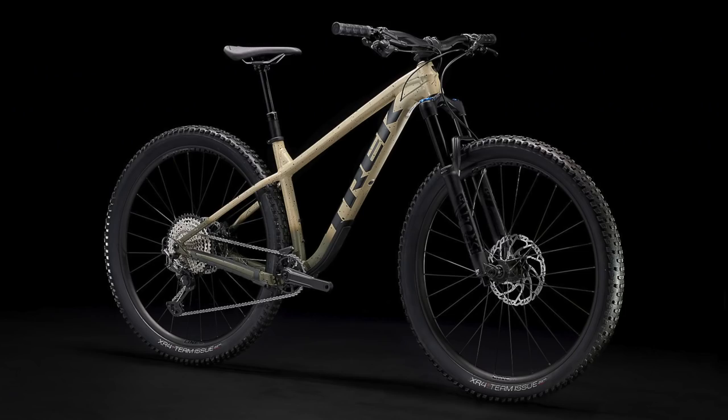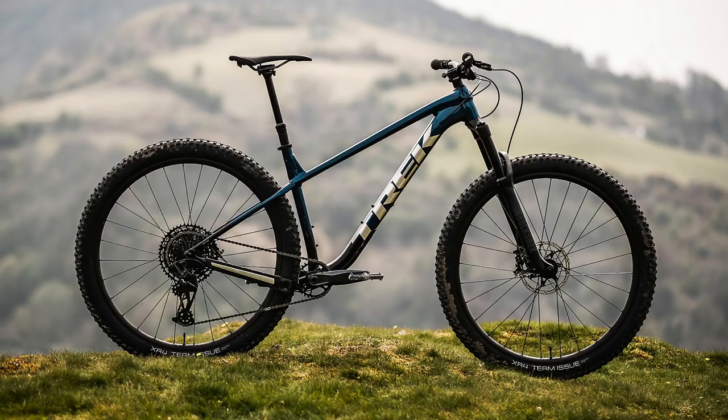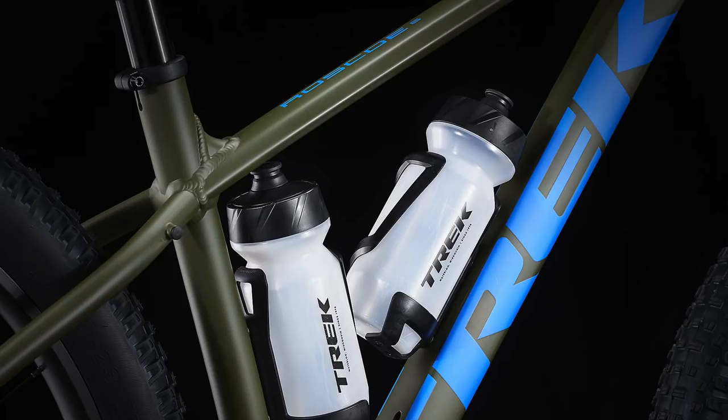Hello everyone and welcome back to the channel. My name is Sololipop and today is a beautiful day because Trek has just released the brand new fully redesigned Trek Roscoe lineup for 2022. In this video I'm going to be talking about all of the main updates to these bikes from last year and then I'll cover all of the similarities and differences between the four bikes in the lineup so you can figure out which bike is the best for you and for your budget.